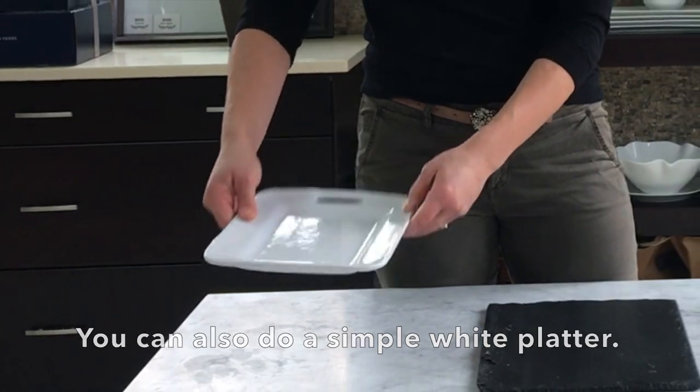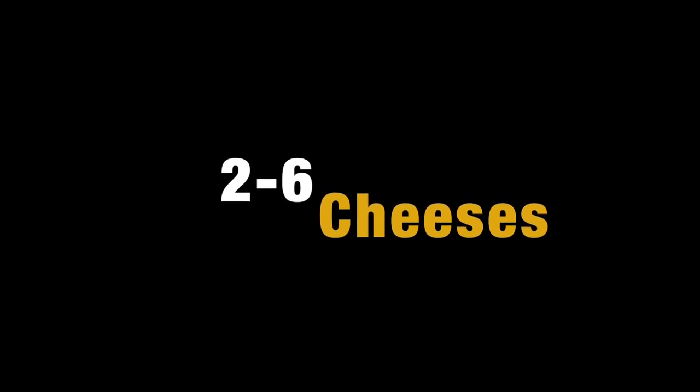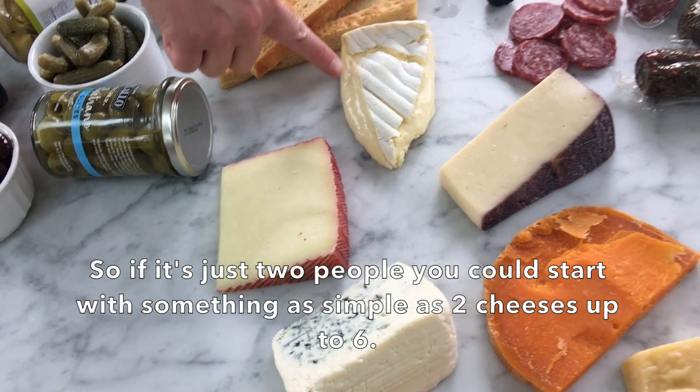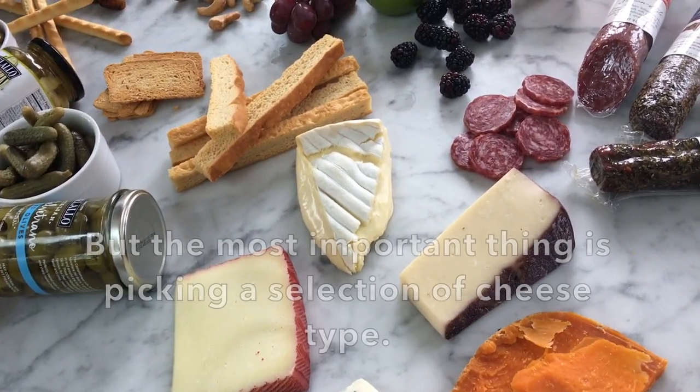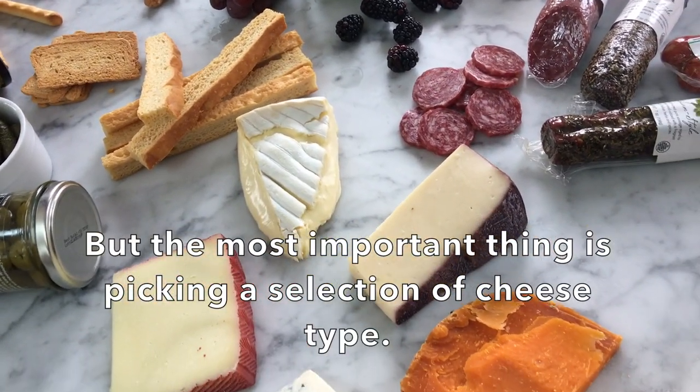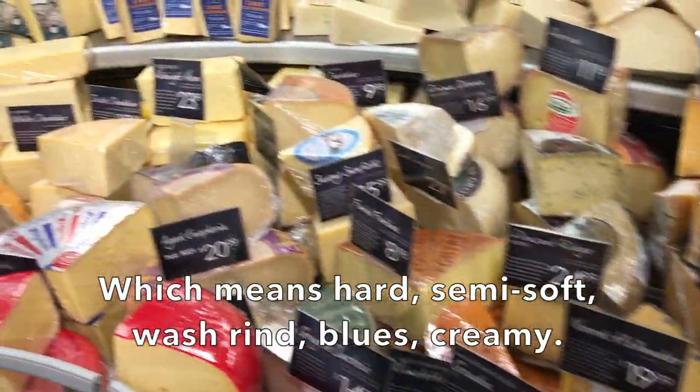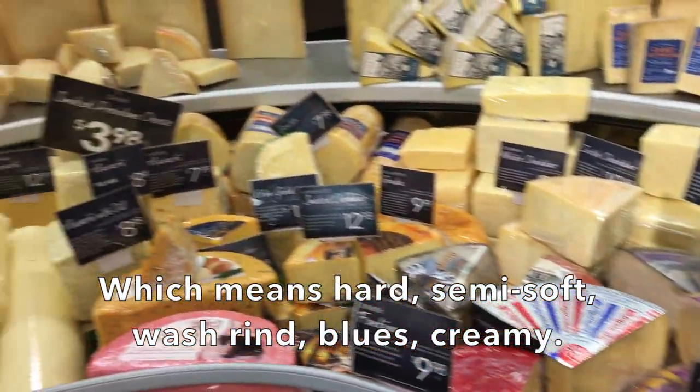We recommend doing between two to six cheeses depending on how big a board you're doing. If it's just two people, you could start with something as simple as two cheeses, up to six. The most important thing is picking a selection of cheese types — which means hard, semi-soft, washed rind, blues, and creamy.